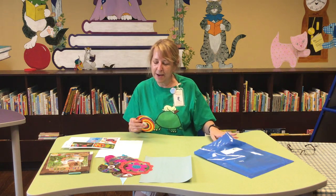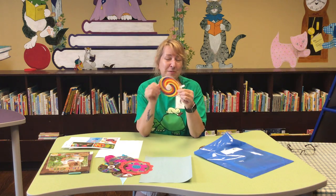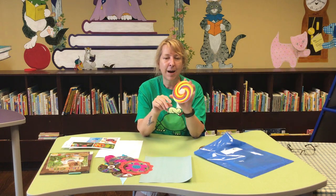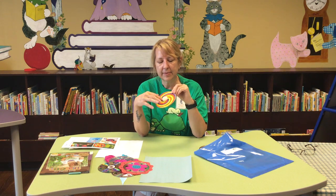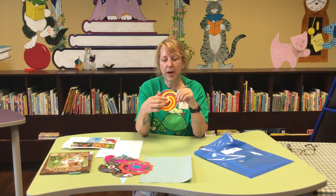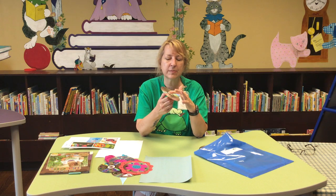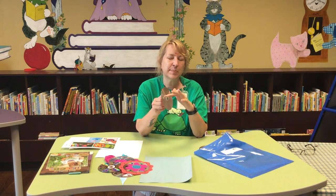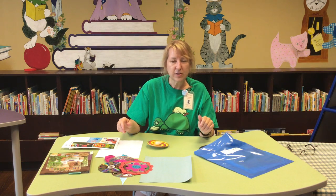One more I want to talk about — this is not necessarily art, but functional art. This is a top made out of a CD. The top is decorated with a piece of paper that was traced and colored in. There is a bottle cap glued to the top — so we're recycling a bottle cap — and a marble glued onto the bottom. A little bit of tacky glue, let it dry, and you make yourself a top out of a CD. They spin really, really well.